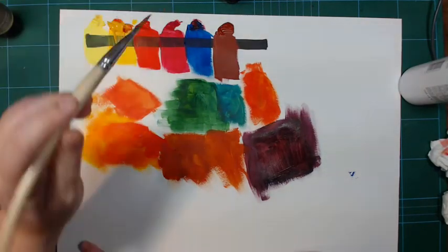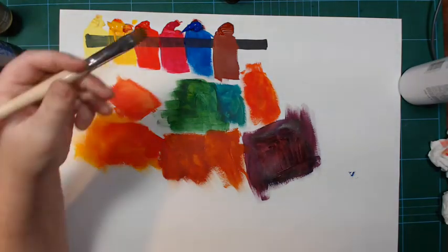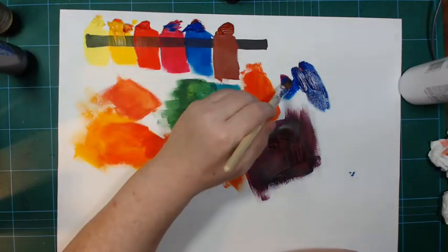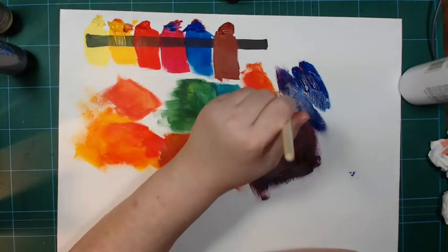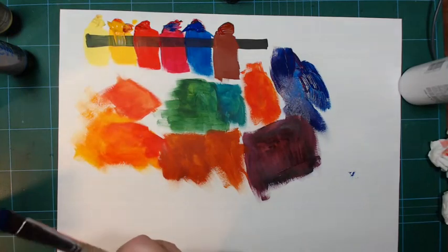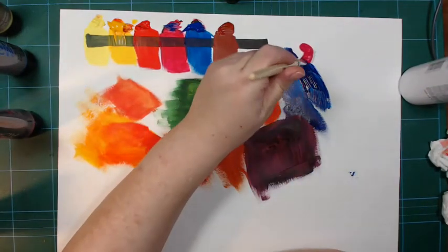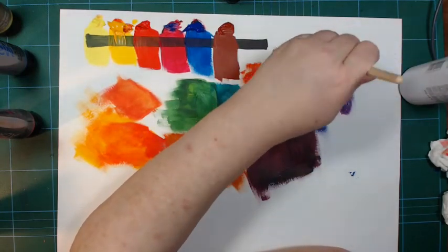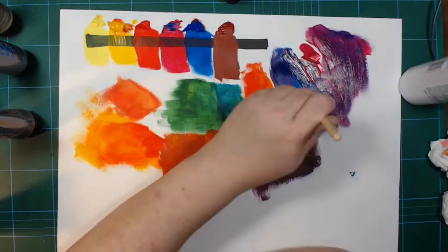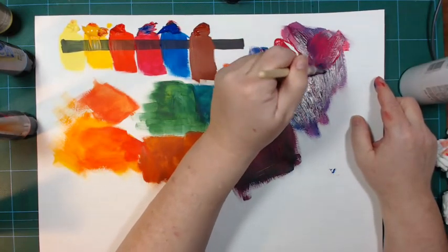Let's see some more blue with some magenta. Forgetting how strong that blue is — it gives a much more reddish and brighter mixture. How red it becomes depends on how much red paint you put in. Magenta isn't really red but that's what I call it because I'm old school. I'll leave that to dry a bit so you can see it better.